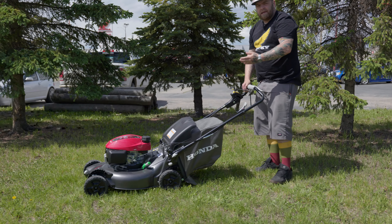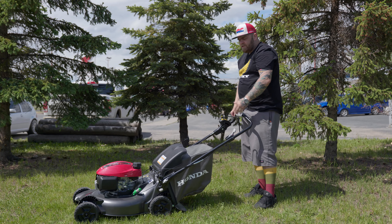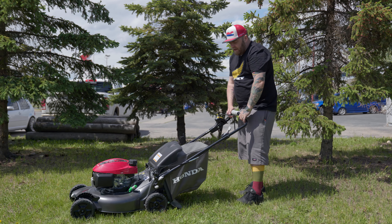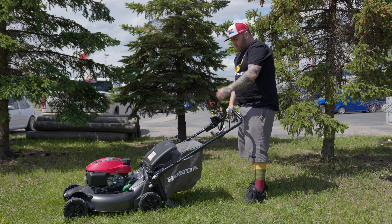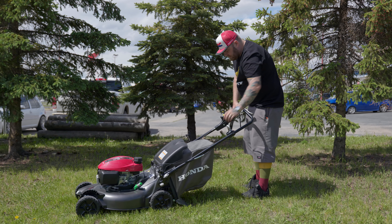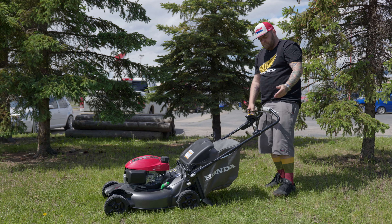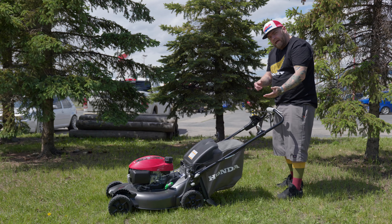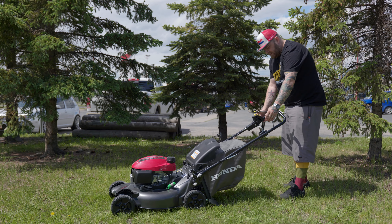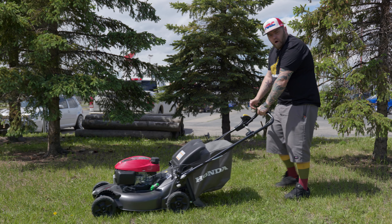One major point on this mower is the blade stop system. When we fire up the engine, the blade is not engaged with the motor — unlike the old ones where the blade would turn with the engine. When you start it, just go to the middle start position and it fires up with an easy pull. When you want to engage the blade, you ramp it up higher, push the button down, the blade engages, and off you go.